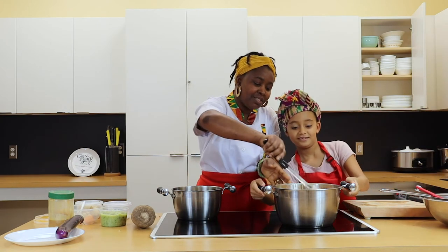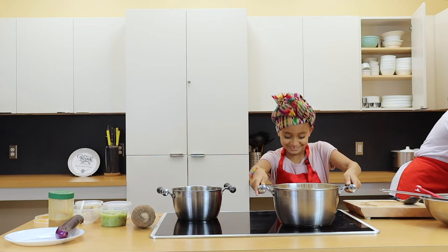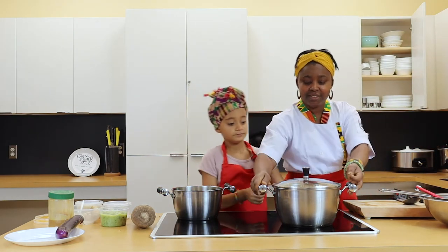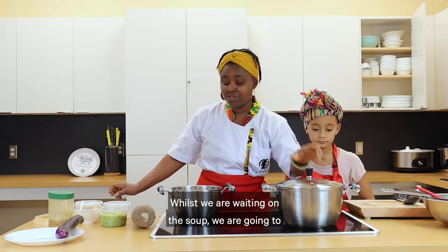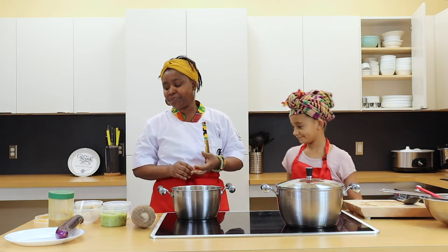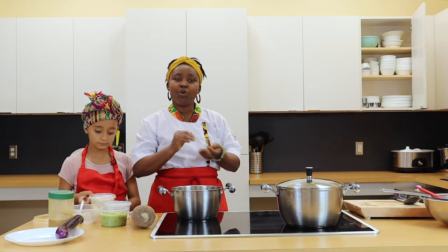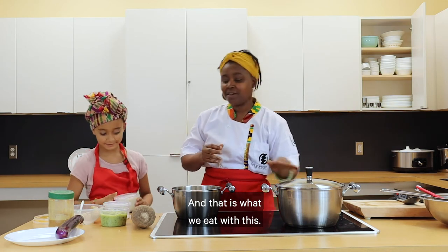So now we give it a good stir and then we are going to add our pepper to it, and then leave it to boil. While we are waiting on the soup, we are going to prepare what we call rice balls — omotuo. It's very simple: you just cook your rice until really soft, then you mash it up and mold it. That is what we eat with this.